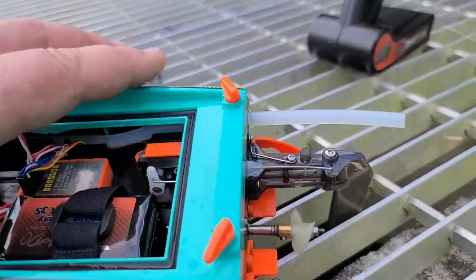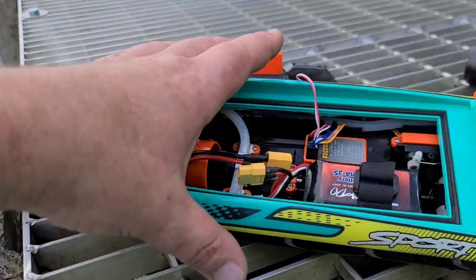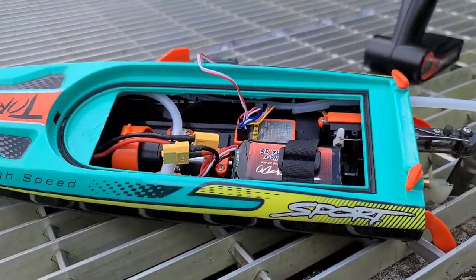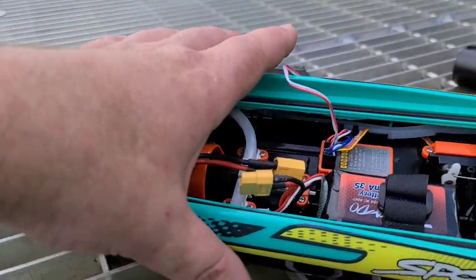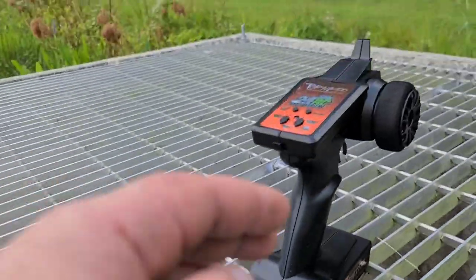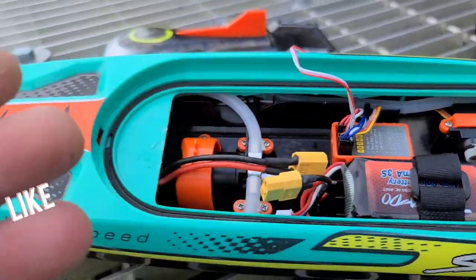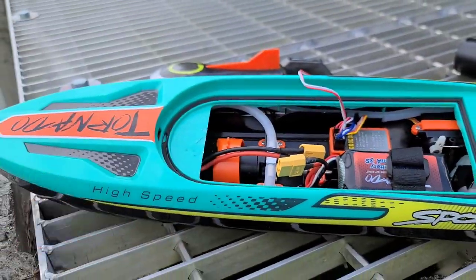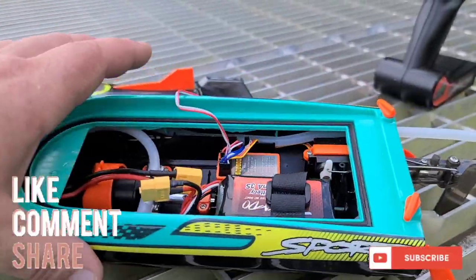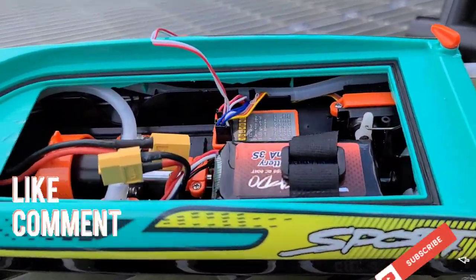I didn't have to turn a single screw. Everything worked as it should. I recommend this boat for a new boater or someone looking to get into the hobby. It's solid, made of thick material, no leaks, the alarm let you know when to bring it back to the dock. It was really fun. There's a link in the description where you can get the boat — we'll see you guys next time, Big B with Ironclad RC.